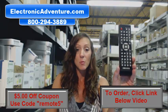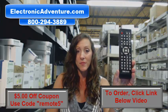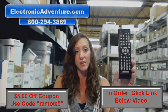So place that order today. If you're more comfortable shopping over the phone, somebody will be there to assist you. Thanks for watching our video today, and thanks for shopping with Electronic Adventure.